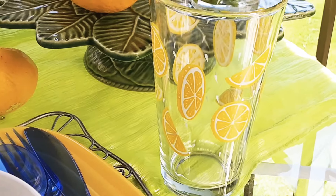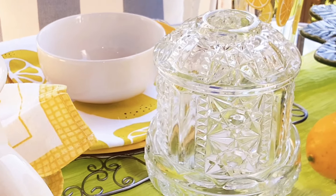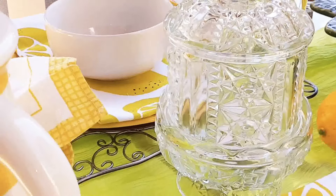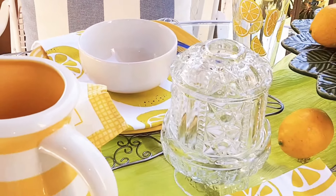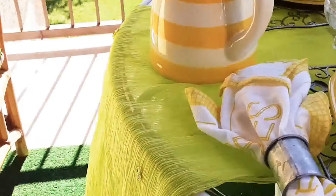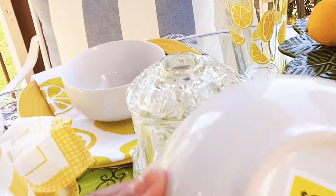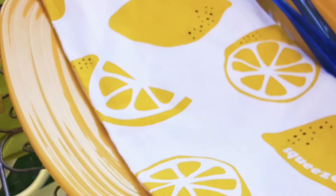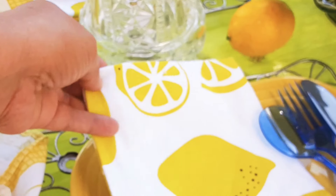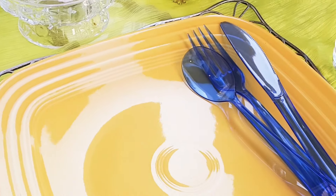These are Dollar Tree lemon glasses. I went to go get matches to light this so I can have some sparkle on the table, but I didn't own a match or a lighter. So now, breaking down this table: I have this bowl from Dollar General — it was $2, bought on clearance last year. This towel came from Target but I got it from Dirt Cheap.